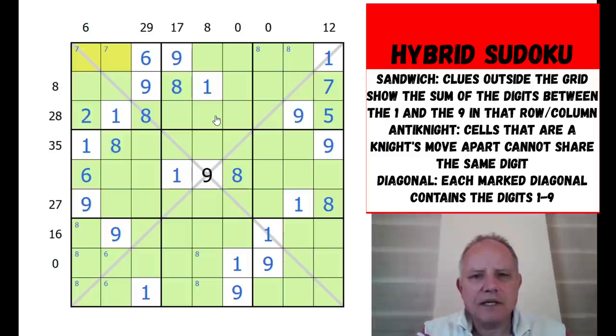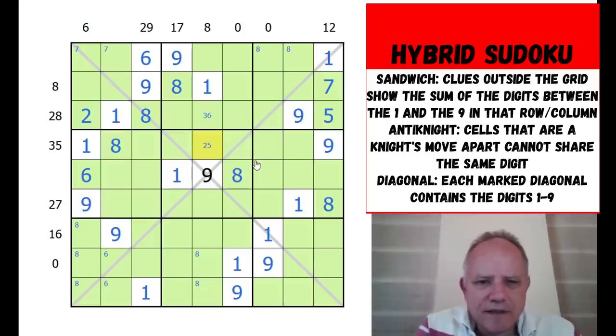Seven is placed in one of two cells. The eight clue here could be two-six or three-five - we have two of those possibilities ruled out, so it's either three-five or six-two. The diagonals may still be helpful but we might have used those as much as we can for the moment.